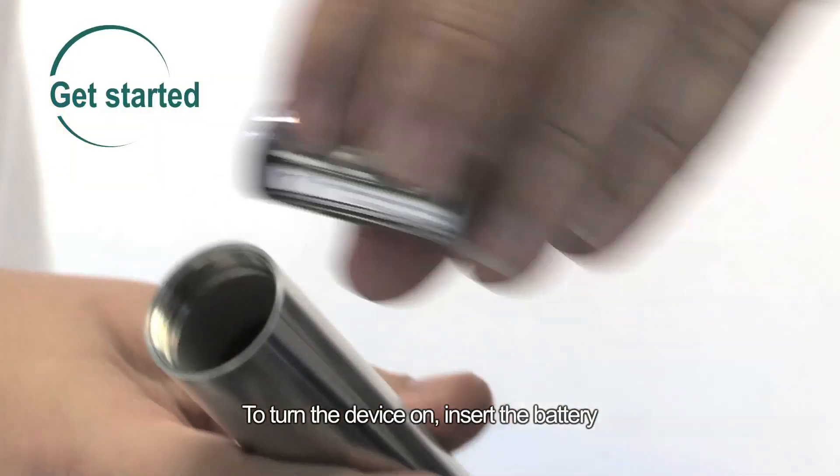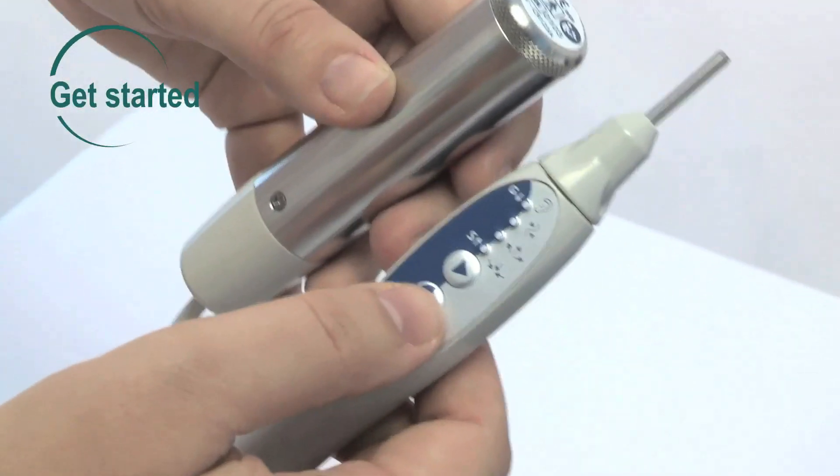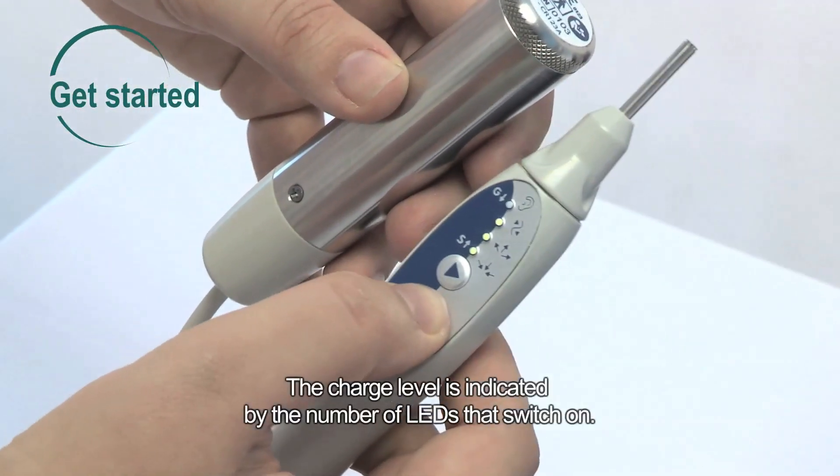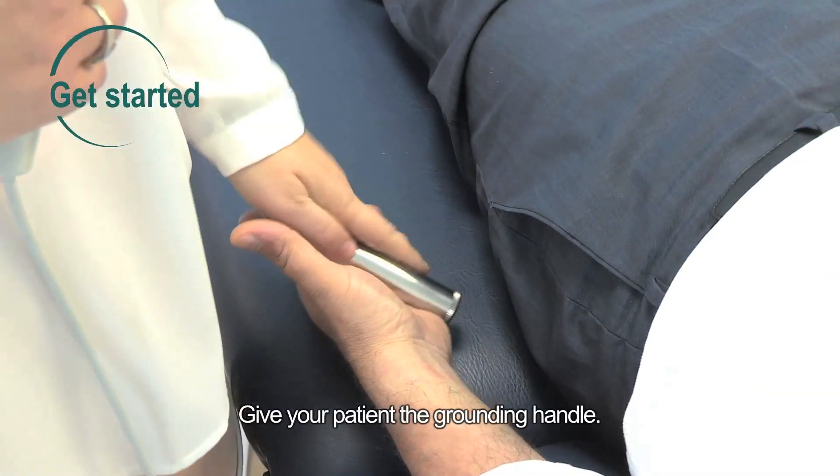To turn the device on, insert the battery, then press DT. The charge level is indicated by the number of LEDs that switch on. Give your patient the grounding handle.